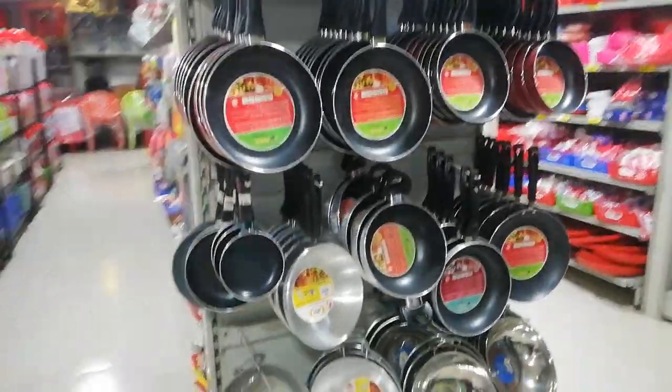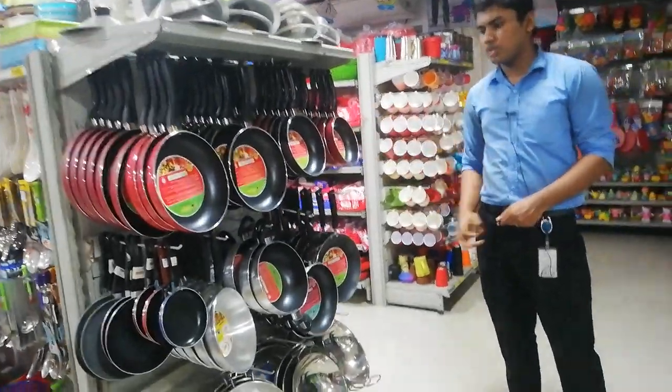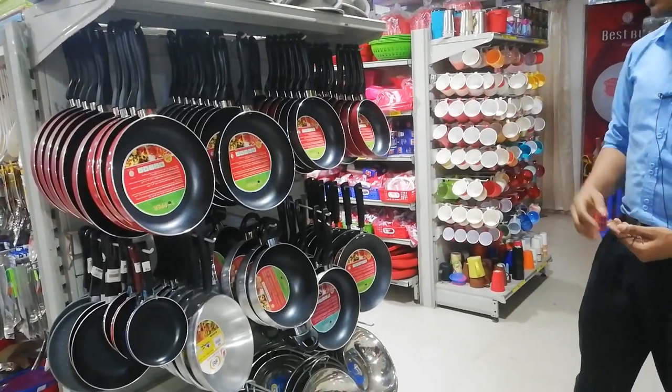Our product is not much less than any other product. Here we are looking at the display. The size of the shop is top.